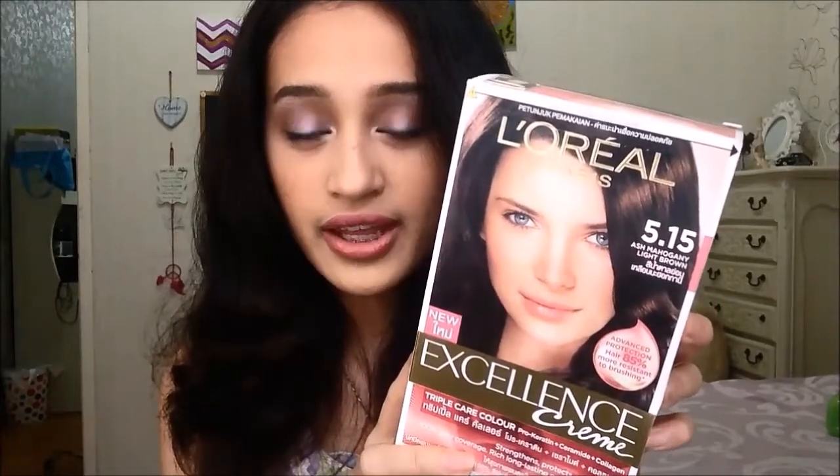Hi everyone, so today I dyed my hair. This is a darker color than what I had before — it's a rich chocolatey brown. The dye that I'm using is this L'Oreal Excellence Cream in 515.